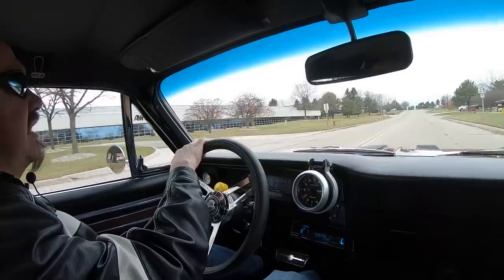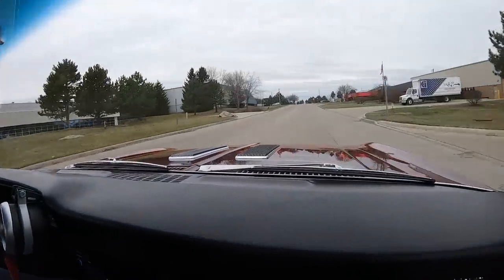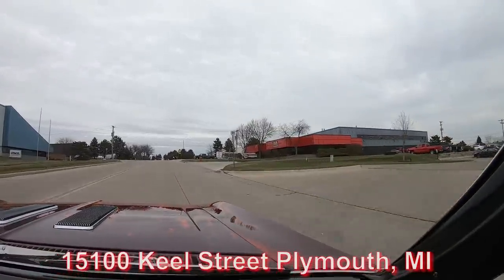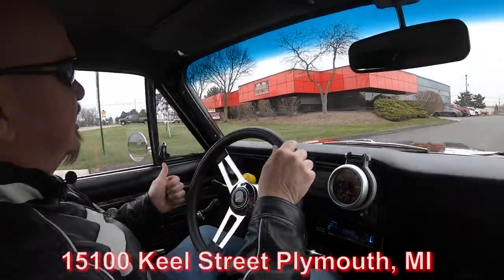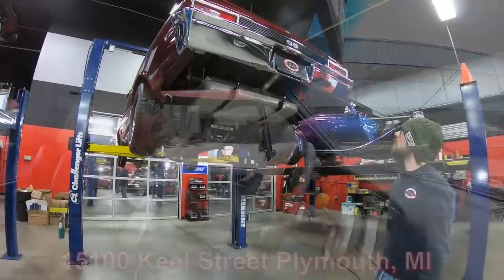It just sounds amazing. Now we're about to do something that nobody else in the industry dare do — we're going to put this car up in the air and show you the bottom side, then pop the hood to show you what's making the horsepower and all that beautiful music coming out of the exhaust system. We're right here at our shop at 1500 Keel Street.